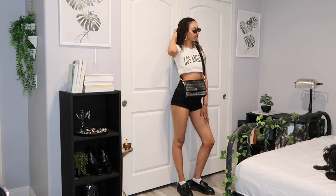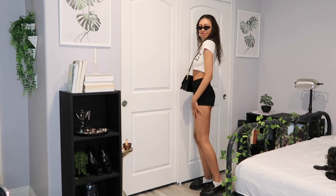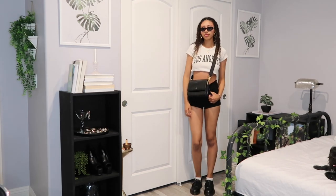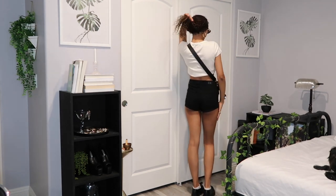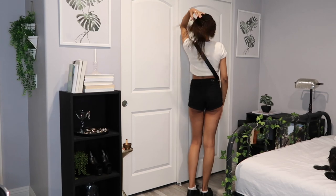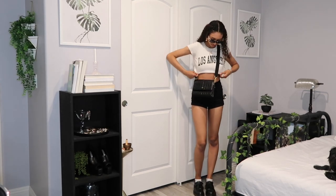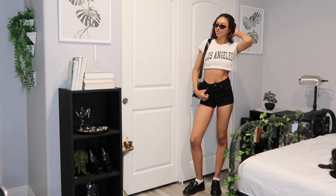I cropped the top — I just rolled it underneath my bra — and then instead of wearing the bag on my shoulder, I wore a crossbody to give it a cooler look. I used to think crossbody bags were so ugly when I was younger, but now that my style has grown and changed a lot, I think it's so much cooler to wear it this way. Here's another option in case you guys don't like that one.